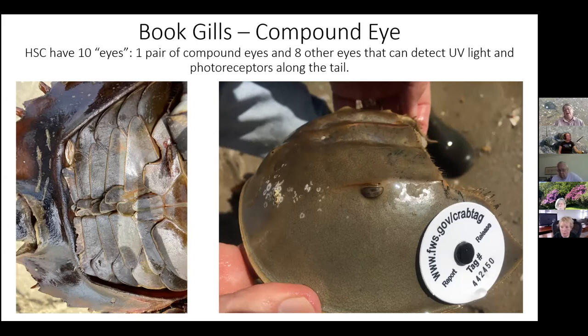Horseshoe crabs are not actually crabs — they are more closely related to spiders, ticks, and mites. Spiders also have multiple pairs of eyes, which is one way they share common ancestry. They're not technically crabs, but of course they have shells, an exoskeleton, and are found in the intertidal zone, so it's easy to lump them in with other crabs. They are unique and different in many ways.